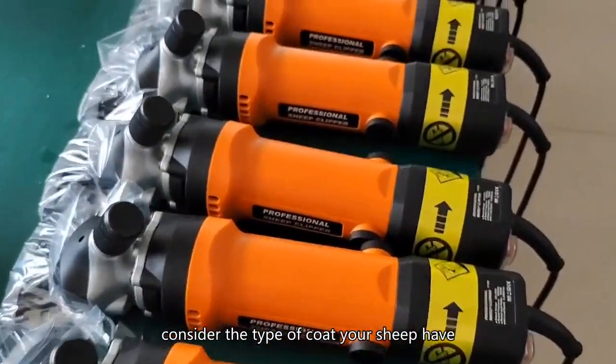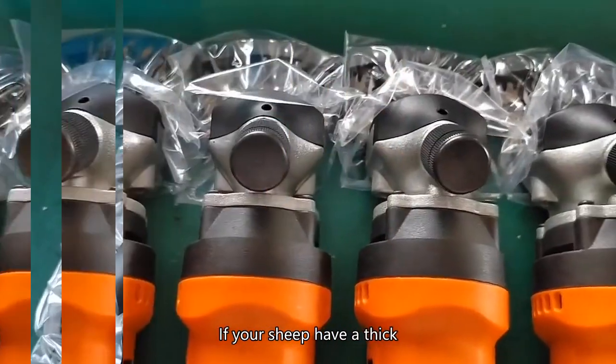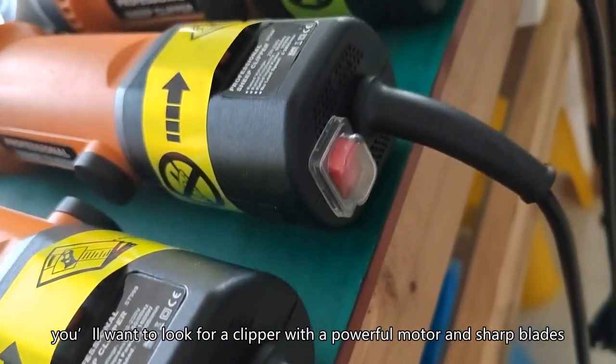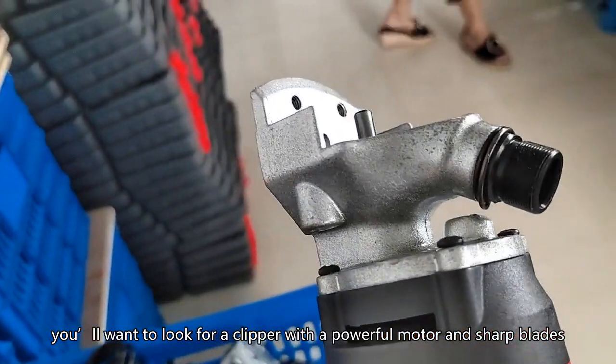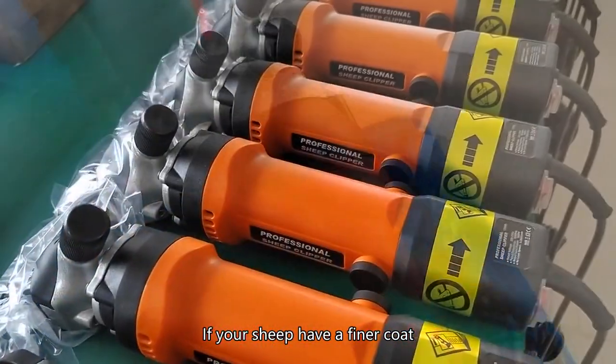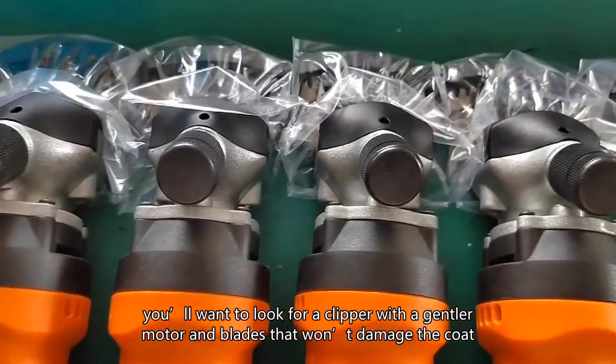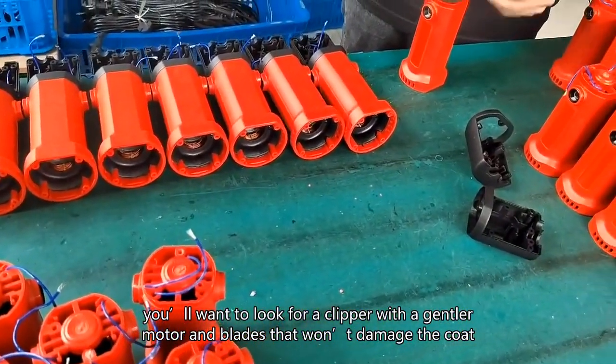Consider the type of coat your sheep have. If your sheep have a thick, coarse coat, you'll want to look for a clipper with a powerful motor and sharp blades. If your sheep have a finer coat, you'll want to look for a clipper with a gentler motor and blades that won't damage the coat.